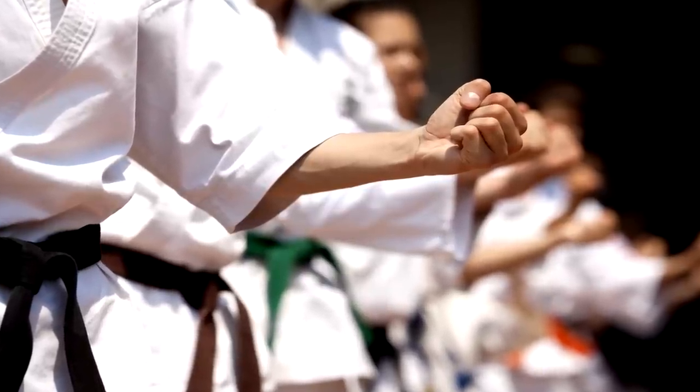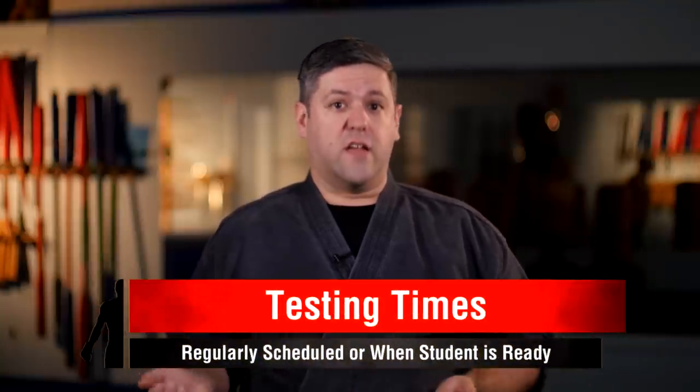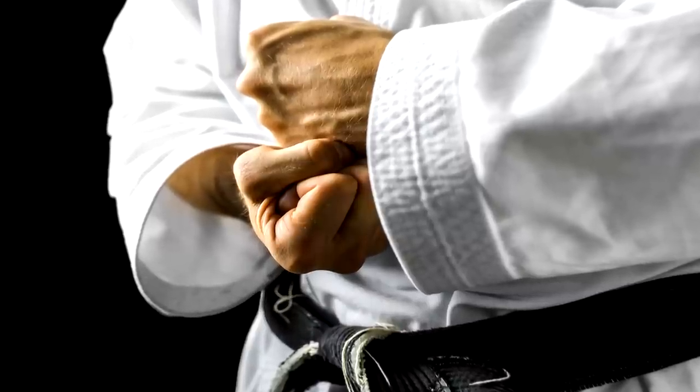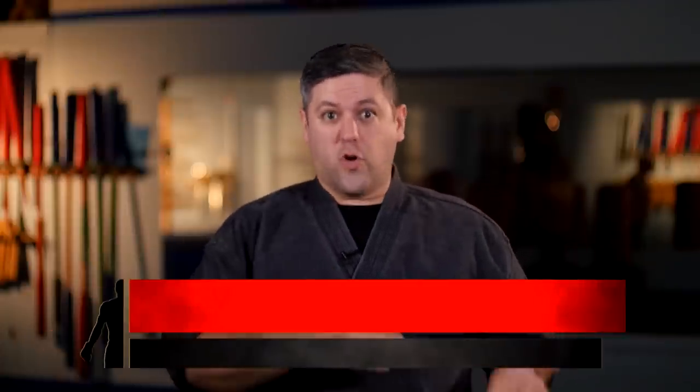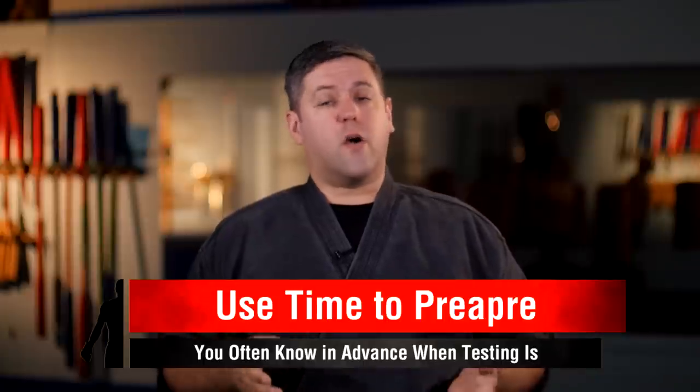The first thing to know is you need to be patient. Earning a legitimate black belt is a lot of work and it takes time. You're not going to achieve it overnight. It's something that if it's really worth having, you're going to have to work for it. A black belt test usually gives you months to prepare. A lot of schools will hold black belt tests twice a year, usually in summer and at the end of winter or end of the year. Some do them whenever students are ready, and sometimes it's just once a year. There are even schools where you go up to the head dojo for a large test. You have time to prepare — use it. Don't just wait until the week before. It takes work and dedication.